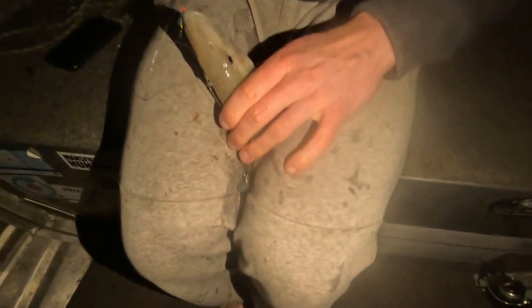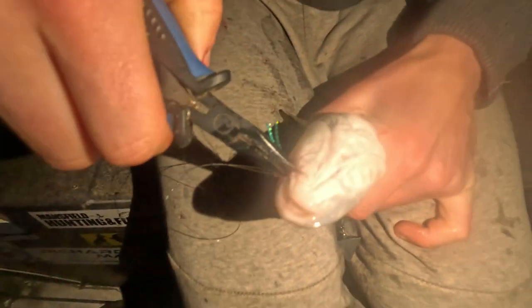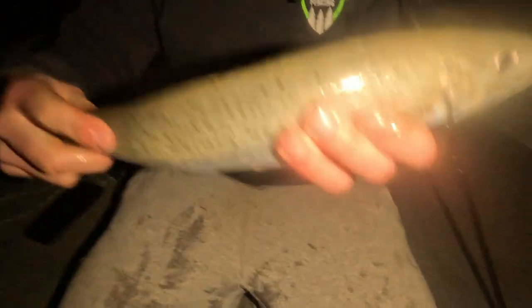Hooked right in the mouth again — perfect hooking from the old Black Magic KR1s. This is a solid one mate. Where is she? Here it is. She is a brute. Hold this one up for you in a second so you can have a decent look at it. Once again, just in the corner of the mouth — spot on. That's a perfect whiting.